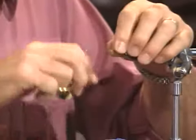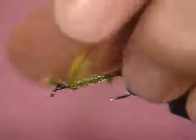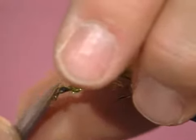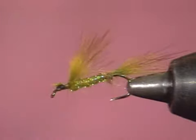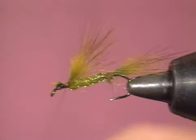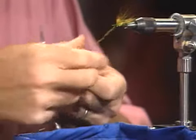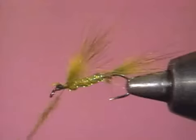Now I'm going to take another section of this muskrat and put a little of it out. This will become the wing behind the eyes — cinch it down. Now, this is interesting: it's a damsel nymph, but you're putting a wing on it. It gives it that swimming action in the water. I know it's not anatomically correct, but it works.